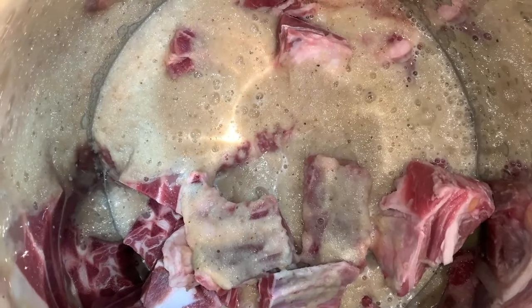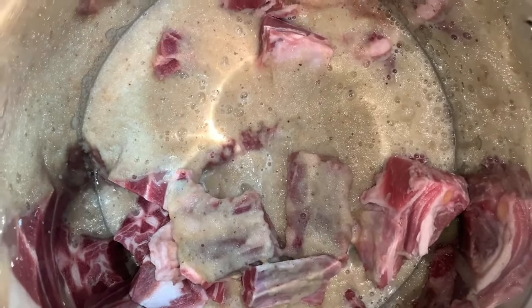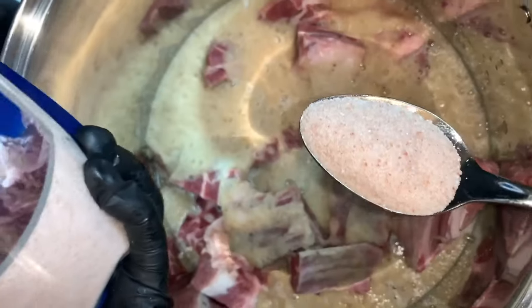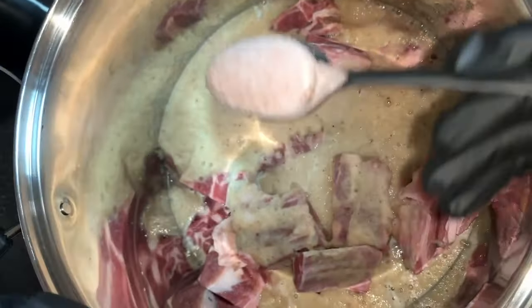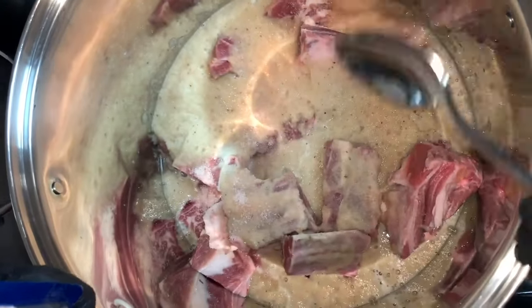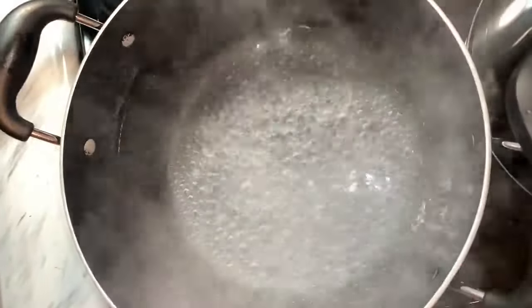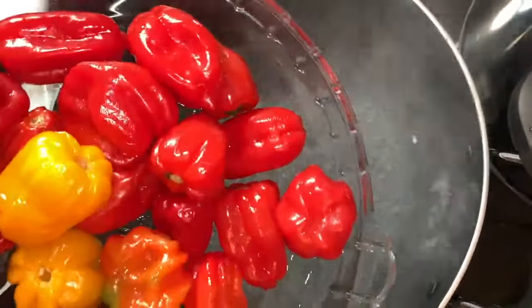I set my burner on high heat and steam the meat for about 15 minutes. I'm using only one tablespoon of salt because we don't eat that much salt anyway. We have our water boiling — we just want to boil all our vegetables.